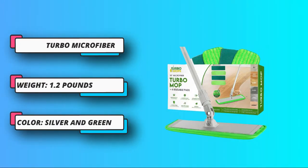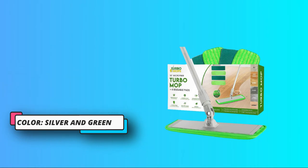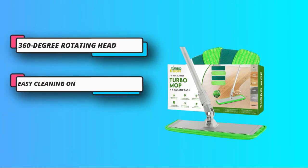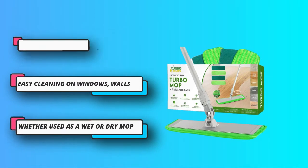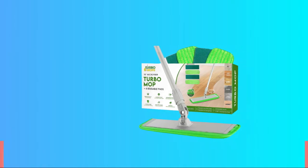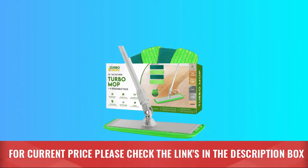Can be used in both dry and wet mode for scrubbing and mopping. Ideal for cleaning tiles, hardwood floors, vinyl, laminate, and more. Comes with two refills for microfiber cleaning as well as extra scrubbing pads. For current price, please check the links in the description box.